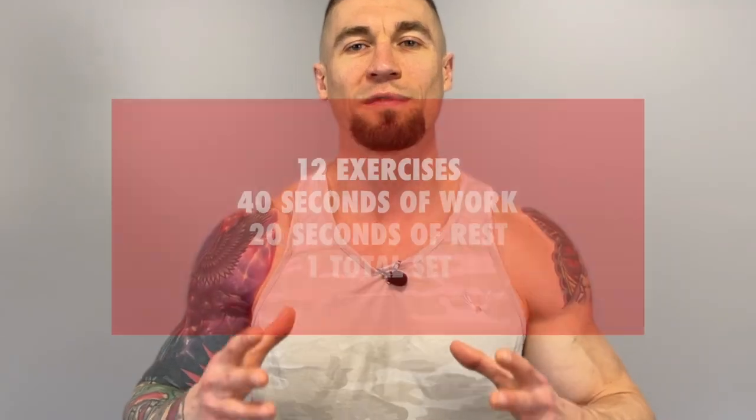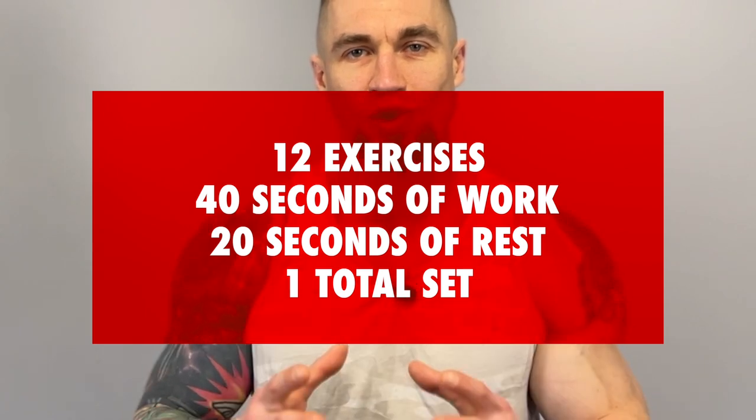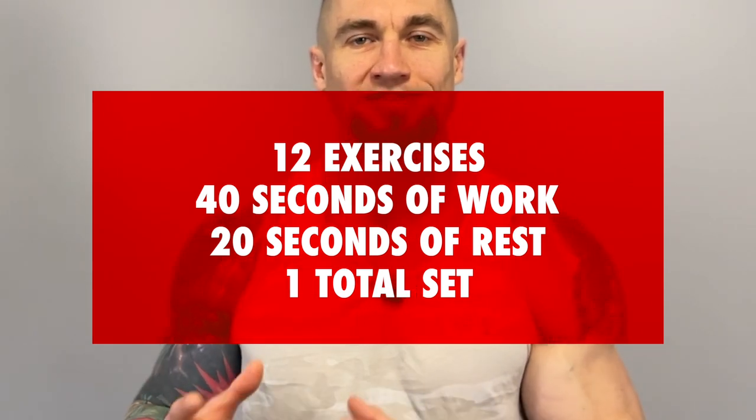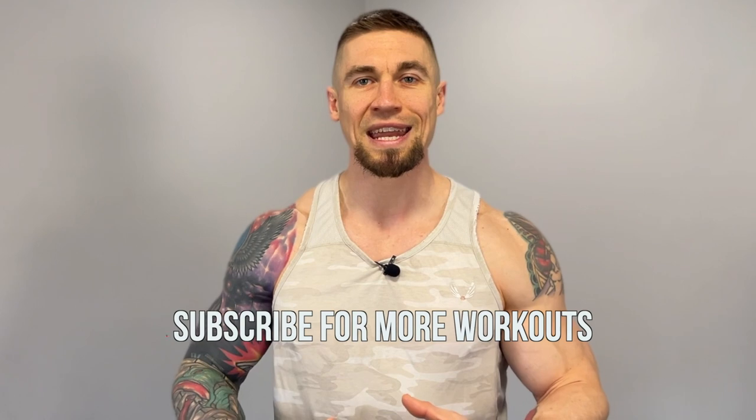We have 12 different exercises. You're going to perform each exercise for 40 seconds followed by a 20-second rest in between exercises. We're doing one total set. If you need to make this workout easier, use lighter weight and or shorten the range of motion on some of these exercises. And if you need to make it more challenging, increase that weight. Lift as heavy as you possibly can while maintaining excellent technique.